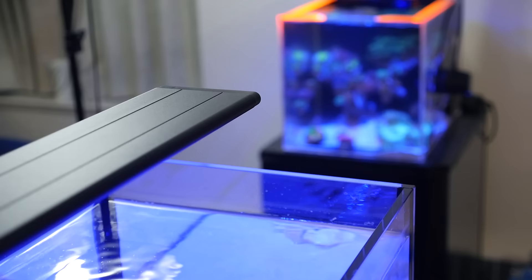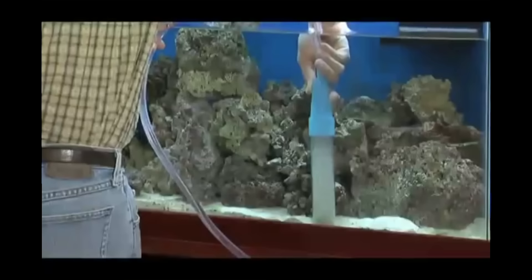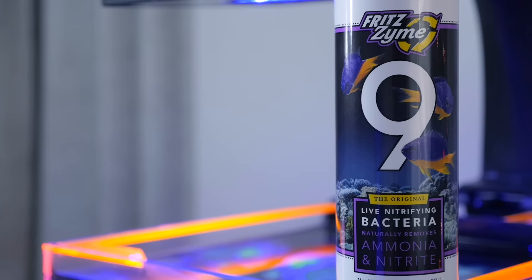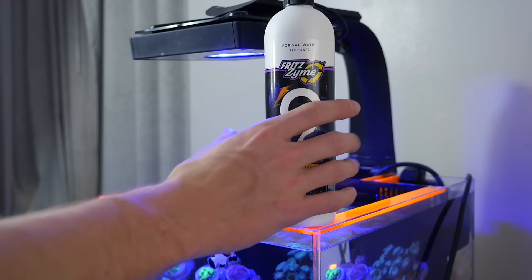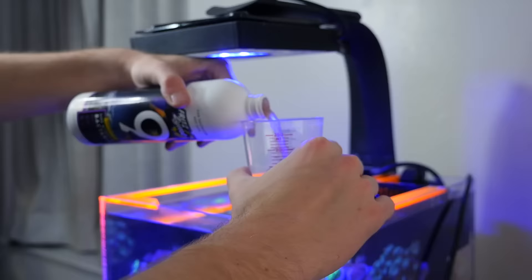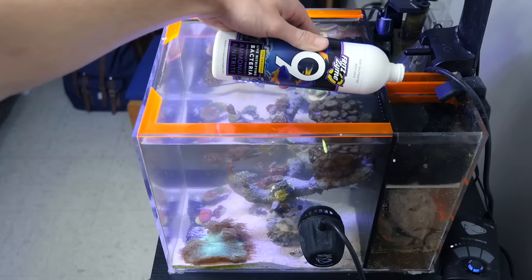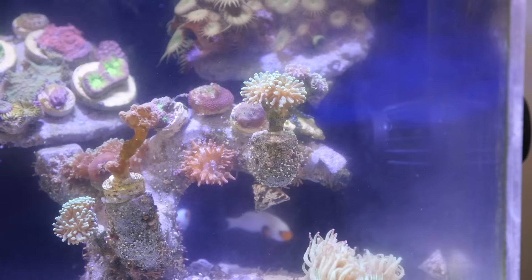If you already have a tank set up and cycled, you know that water changes are really good because you're taking out bad nutrients — but over time, you can also be draining your tank of really good bacteria. Fritz Aquatics offers another product called Fritzyme 9, which is a less concentrated form of Turbo Start that you can use on established tanks. I use this every few months to replenish that good bacteria. I turn off my flow and pour the recommended dosage into my tank, allowing it to settle in my filter, the sand, and the rocks, re-strengthening the foundation of my tank's water.